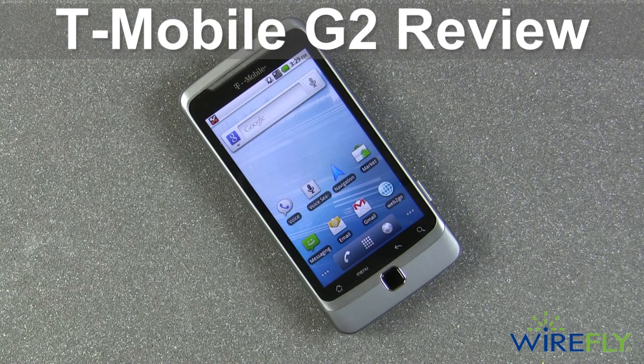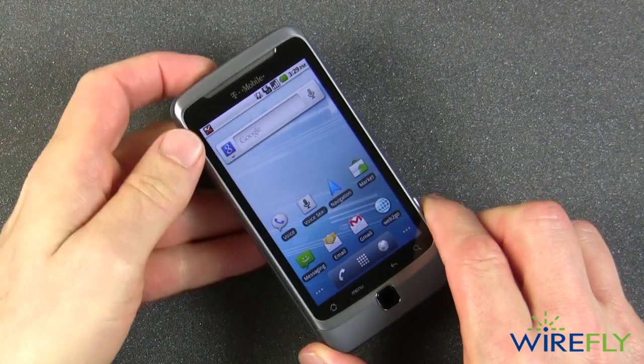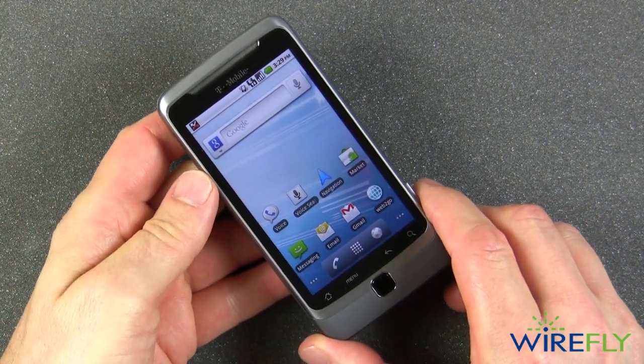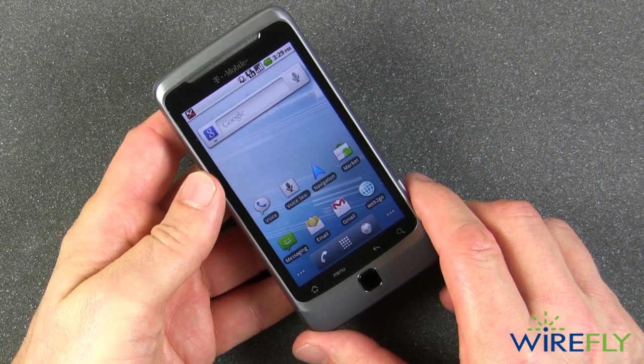Hey everyone, this is Bob the cell phone professor in the Nerve Center at the Wirefly campus, and we are going to look at the new T-Mobile G2. This is the latest phone by T-Mobile — it's an Android phone.